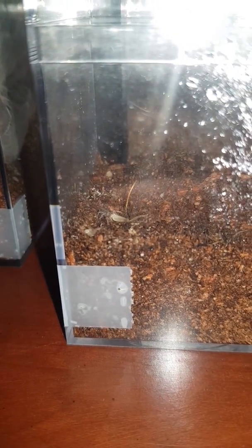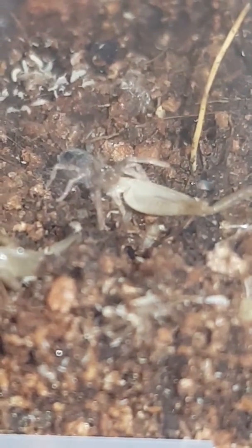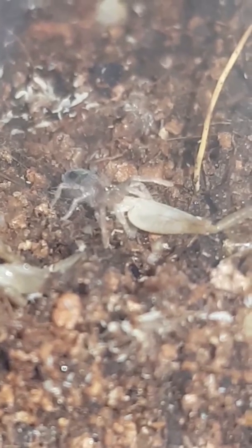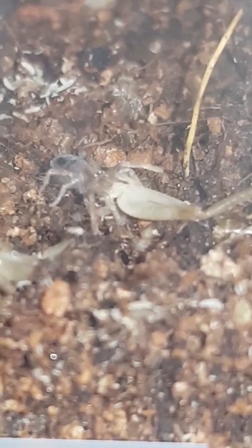Here's a comparison to my finger. I just thought it was pretty cool — little teeny guy eating a cricket leg.